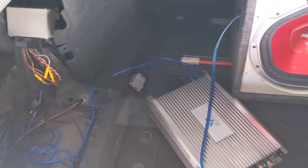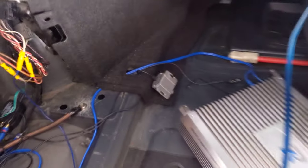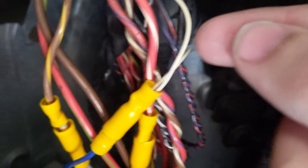And then from there, just connect the amp to the sub and you got a sound system. It's pretty easy. Don't have to put any wiring up to the front since everything's basically in the back. And then for the remote wire, I went ahead and connected it to this little purple and white wire,